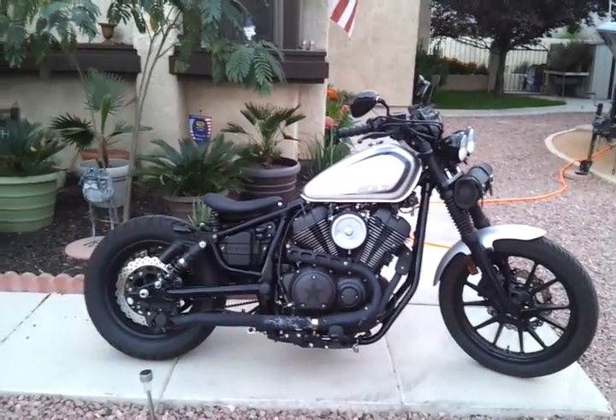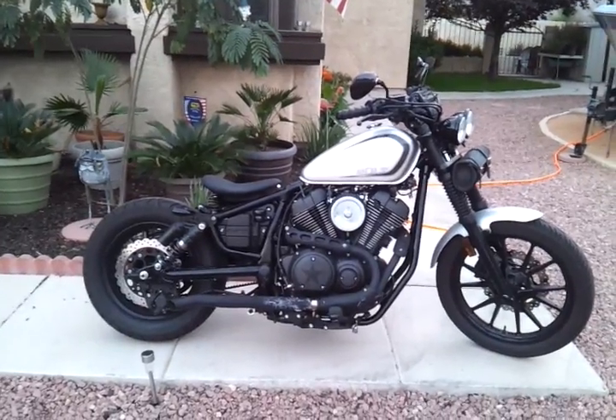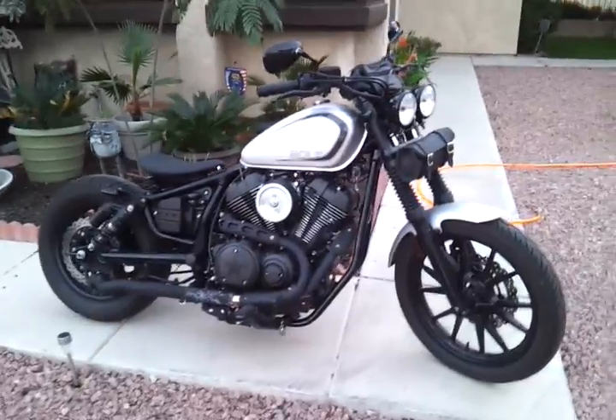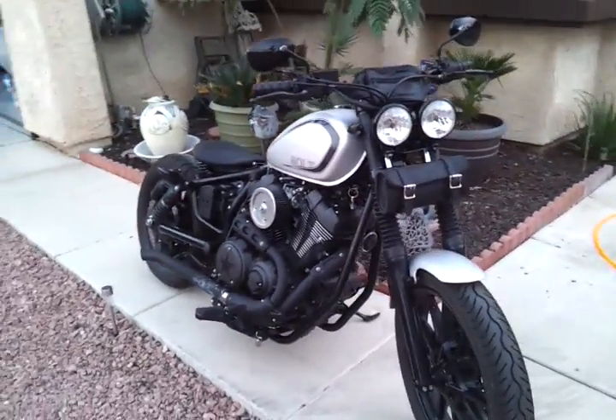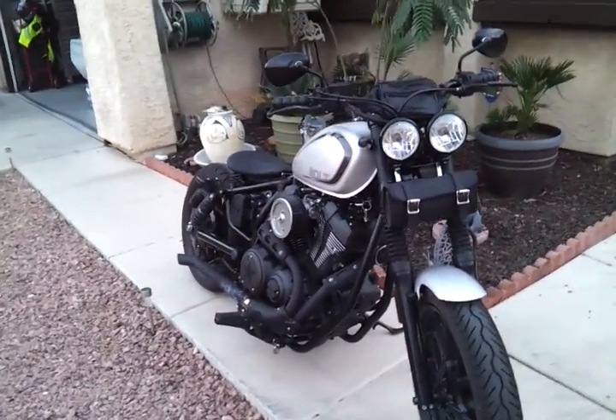2015 Yamaha Bolt R-Spec. Thought I'd go through some of the mods, just about done — still thinking about handlebars, haven't quite decided. The bike is very dirty; got 3,650 some miles on it in two months and one day. More bugs than soap.